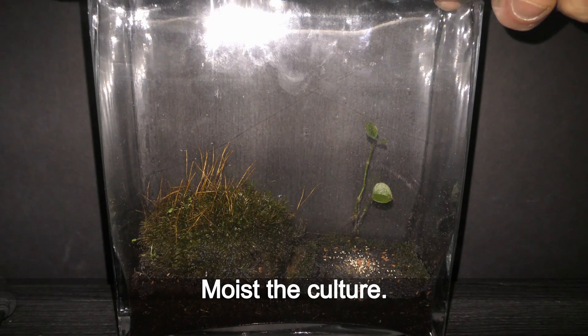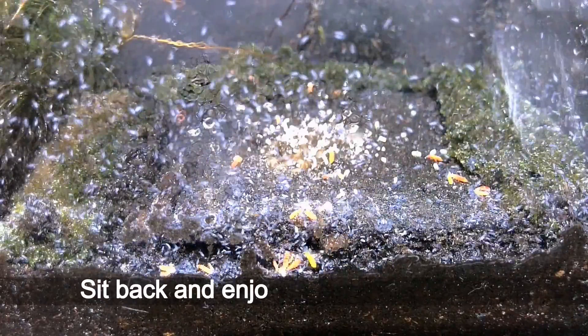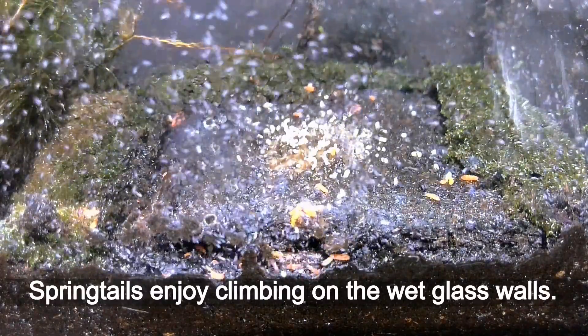Moist the culture. Sit back and enjoy the timelapse view. Springtails enjoy clubbing on the wet glass walls.